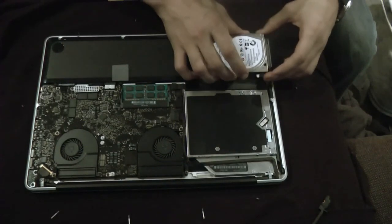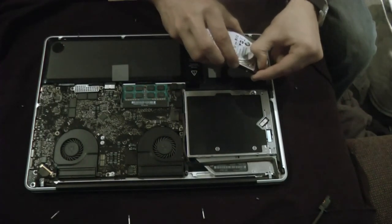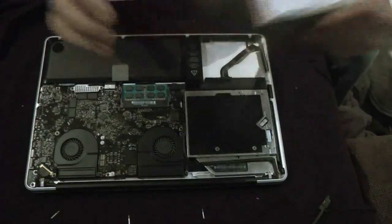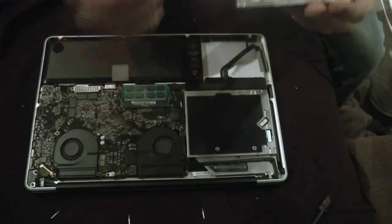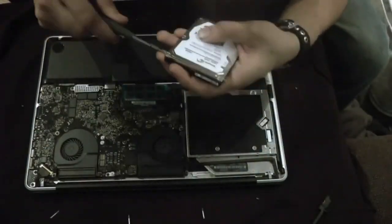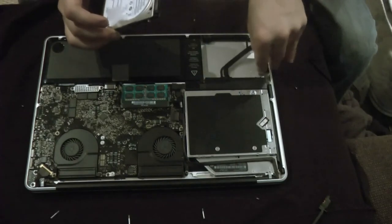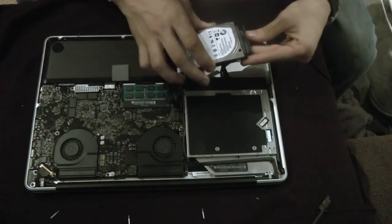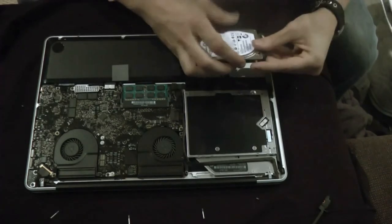I almost plugged it in before putting the screws on — you actually have to put the screws on first. Put the screws that were on your old hard drive onto your new hard drive. I've got the sticker on there and the four screws on there. Now it's time to plug it in — there's only one way it goes in, a specific way.